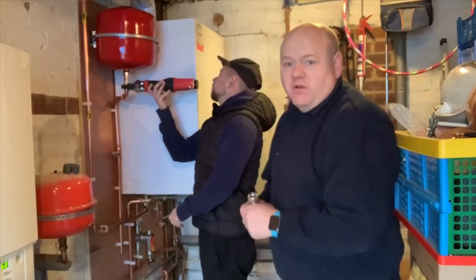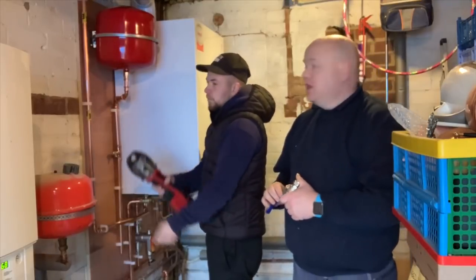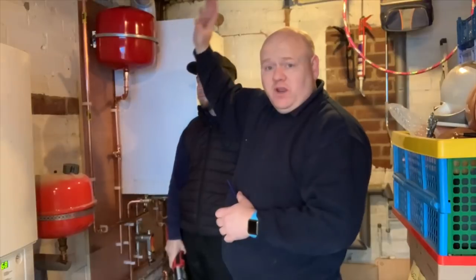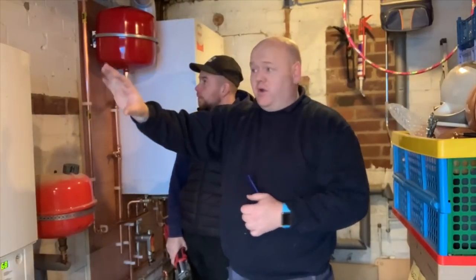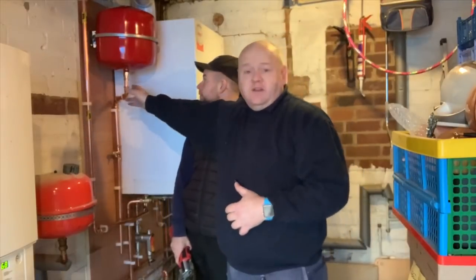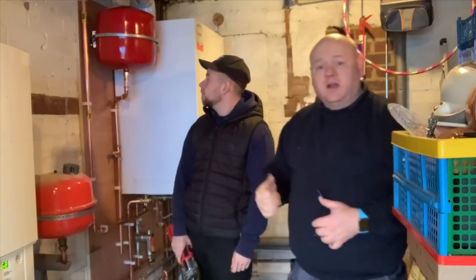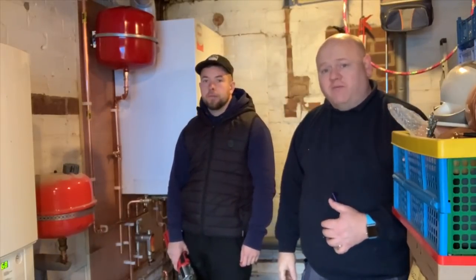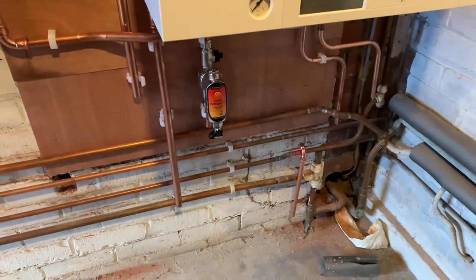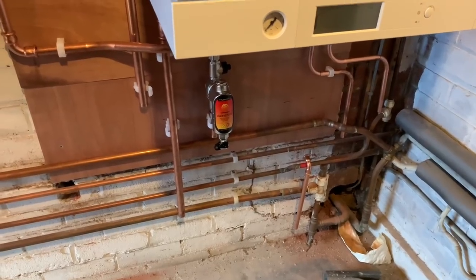My name is Alan Hart and today we're on day two of the Viessmann 111 installation. Danny's just finishing off this pipework here and then we're going to connect it into the existing system and we're going to remove this Worcester Bosch boiler.